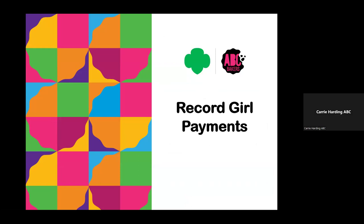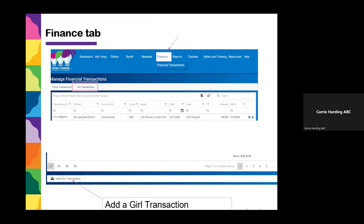If all the cookies are distributed, the other thing to make sure is correct is girl payments. Any time a girl has given you money, it needs to be recorded in Smart Cookies. Go to your Finances tab and click on Financial Transactions. This page pops up with two options: Troop Transactions and Girl Transactions. Troops do not record their troop monies here — Troop Transactions refers to money credited to your troop by council, such as credit card credits and ACH payments, which you cannot edit. For finances in Smart Cookies, you only use Girl Transactions. Click Finances, go to Girl Transactions, scroll to the bottom, and add a Girl Transaction.